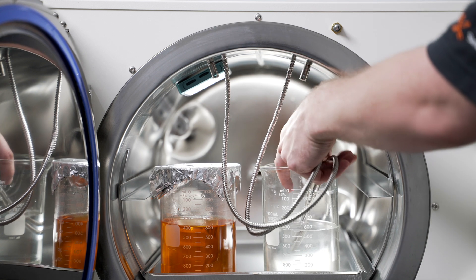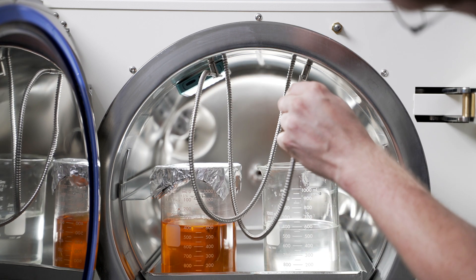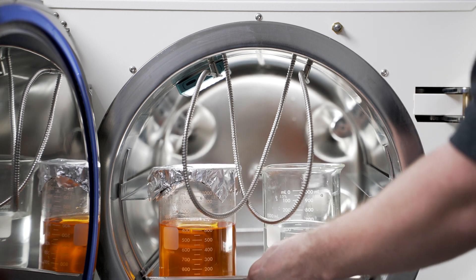At the end of the cycle, please be sure to remove the temperature probes and place them back into their holders at the top of the chamber. Watch out for the wiring to make sure it doesn't catch anything as you remove your media from the chamber.